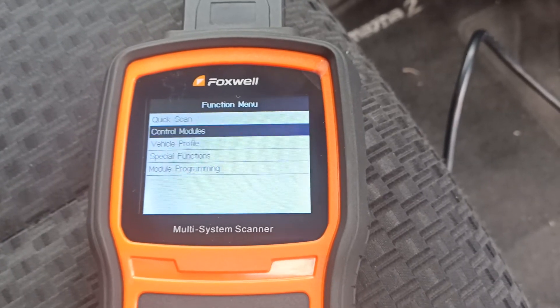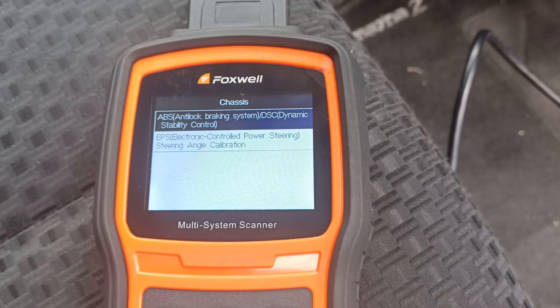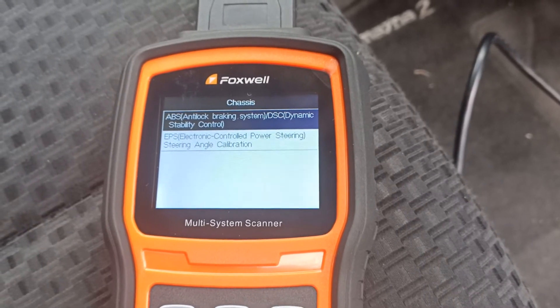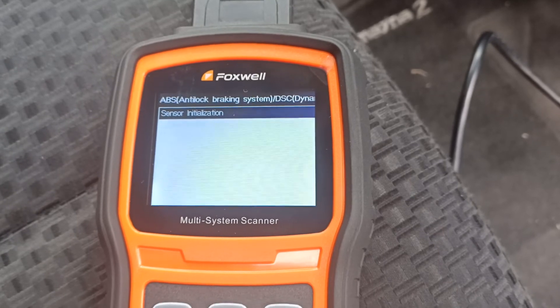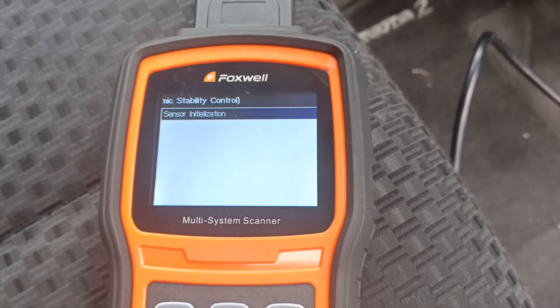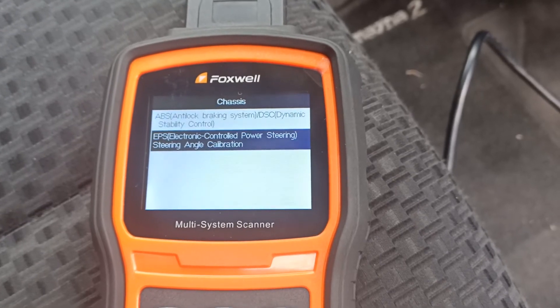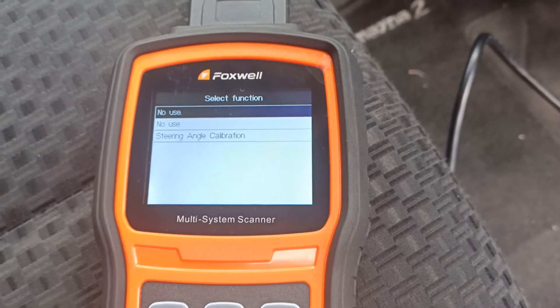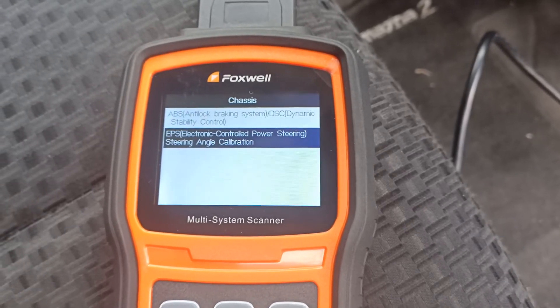Let's drop out of the diagnostics menu now and have a look at special functions. In the chassis we've got ABS — sensor initialization. There's also the ESP and steering angle calibration.